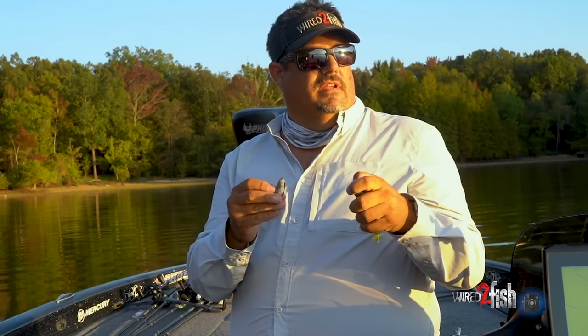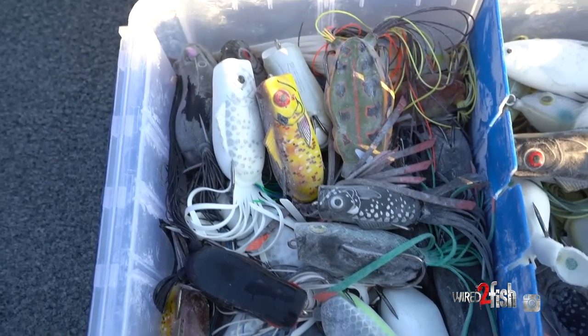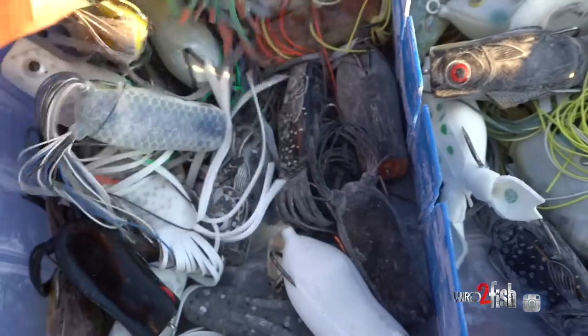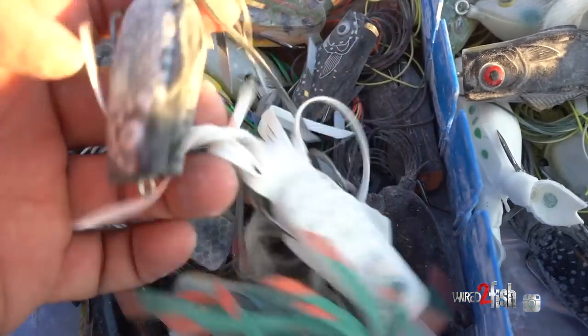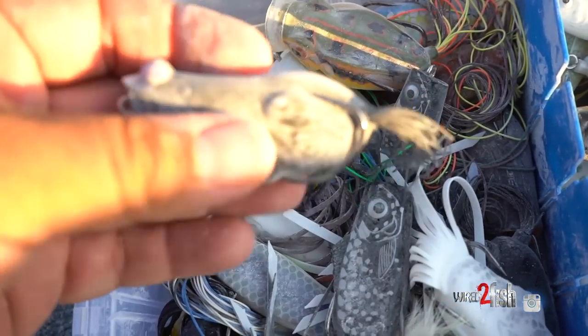So we'll go through some of the differences - when to throw these different ones, and with so many frogs on the market, how do you know which one to pick? I'll go through some of the many questions we get and try to answer those as best I can.